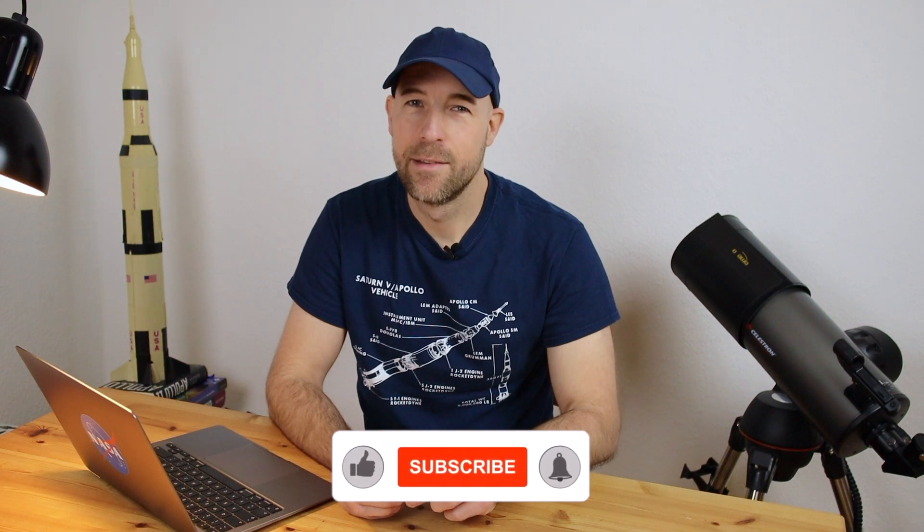But before I get to the main topic of this video, I want to thank you for watching my YouTube videos and for all the kind comments. Especially with regard to my last video, in which I compared the James Webb Space Telescope to the Hubble Space Telescope and the magnitude limit — the response was overwhelming for me and my small YouTube channel. I really liked seeing how much you watched and commented on that video.